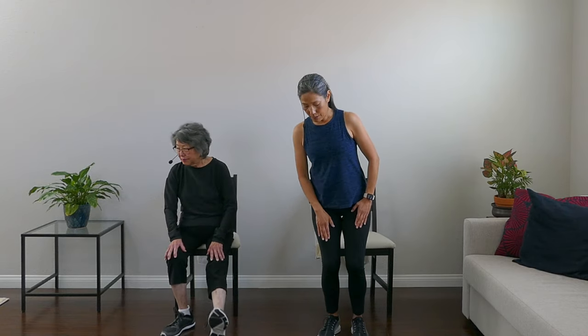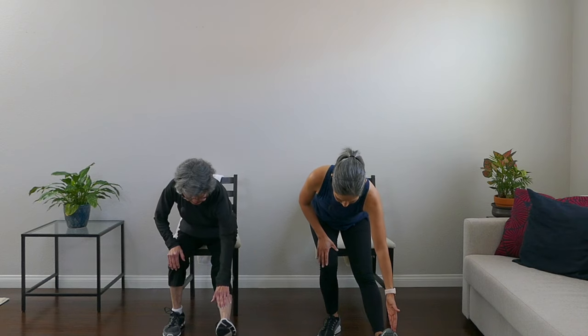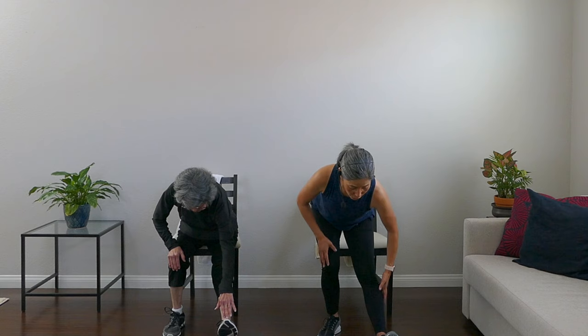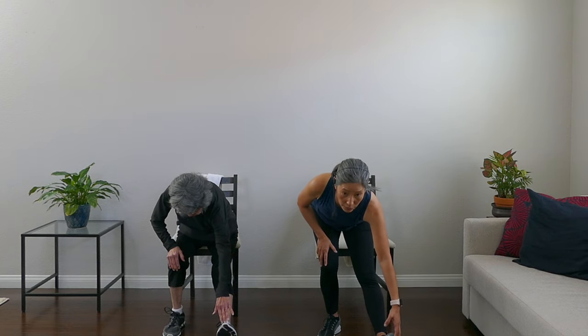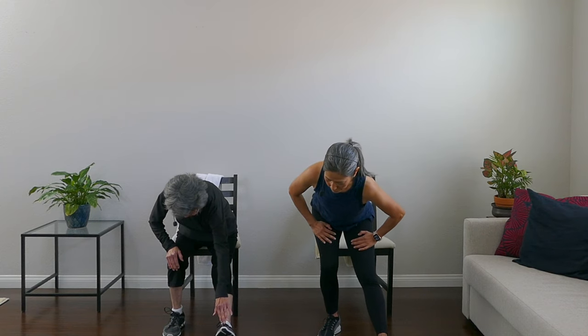Now let's get the other leg — straighten that one out and reach for the toe. Breathe through it. If you breathe through it, you can reach a little bit more and get a deeper stretch. Point and flex, point your toe and flex it.